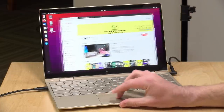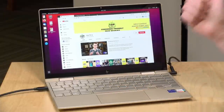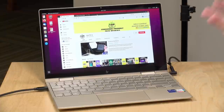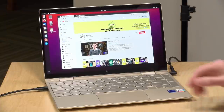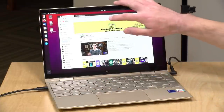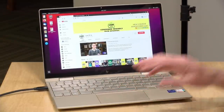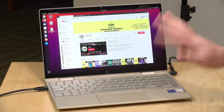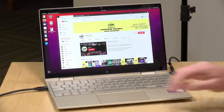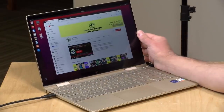One last thing to take a look at is Linux compatibility. We've got Ubuntu 21.04 loaded up here. Everything seems to be working just fine — we've got video, audio, Wi-Fi and Bluetooth, and all of that was detected properly. The touchscreen is working for taps but I'm not able to drag windows around. But beyond that everything else booted right up, and like other Intel Tiger Lake devices you should be able to get Linux running on this one.